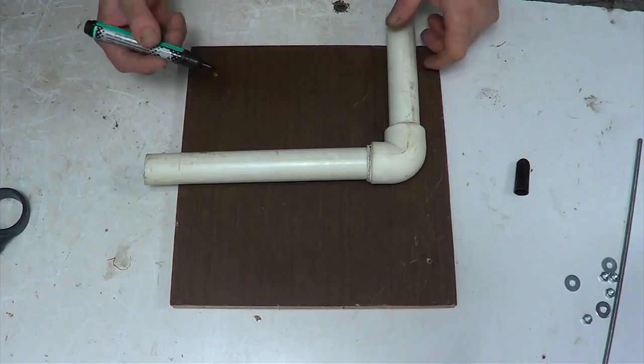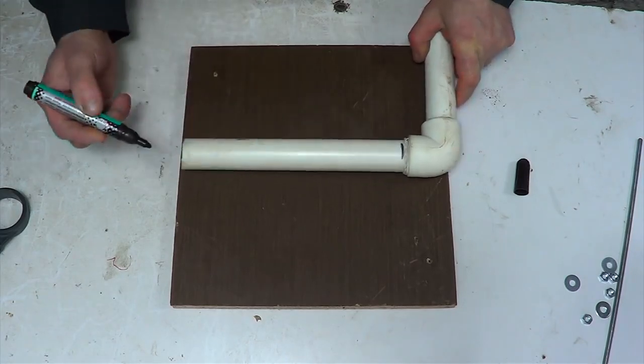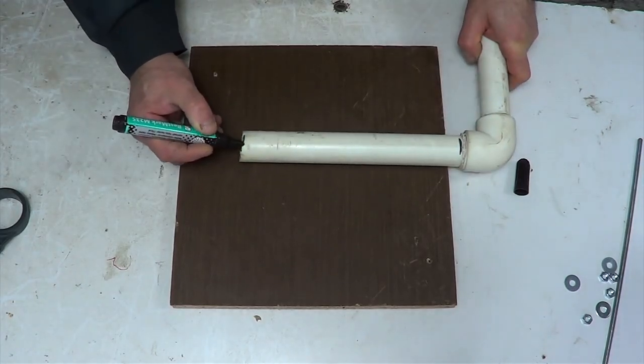Hi everyone, for today's invention I will need a piece of polypropylene pipe, a handle, a drill, some screw nuts, studs and shims.